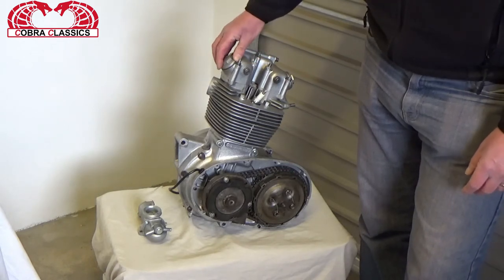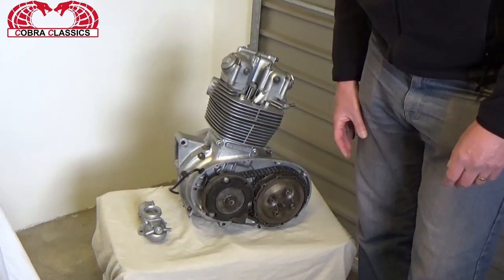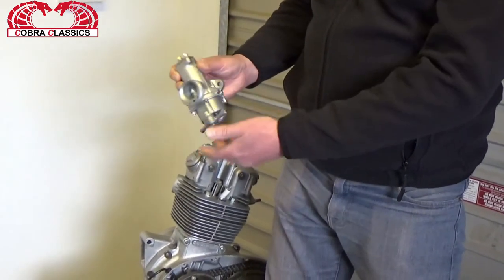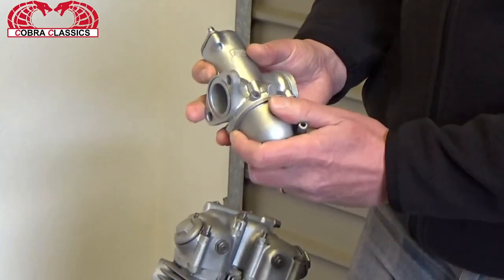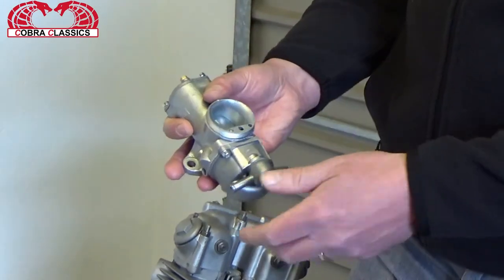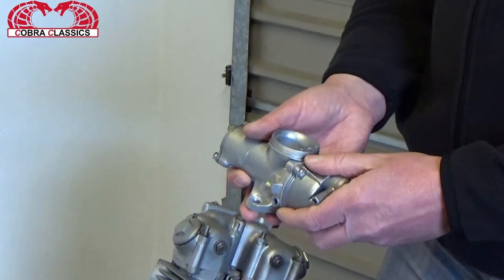There is really not a lot else to do to it apart from the outer casings, which we will be polishing up at a later stage. Moving on to the carburettor — the concentric Amal carburettor — which again has been aqua blasted. New needles, new jets, and new floats have been put into this. We are trying to keep it as authentic as possible using original Amal parts, but everything has been checked and tested.